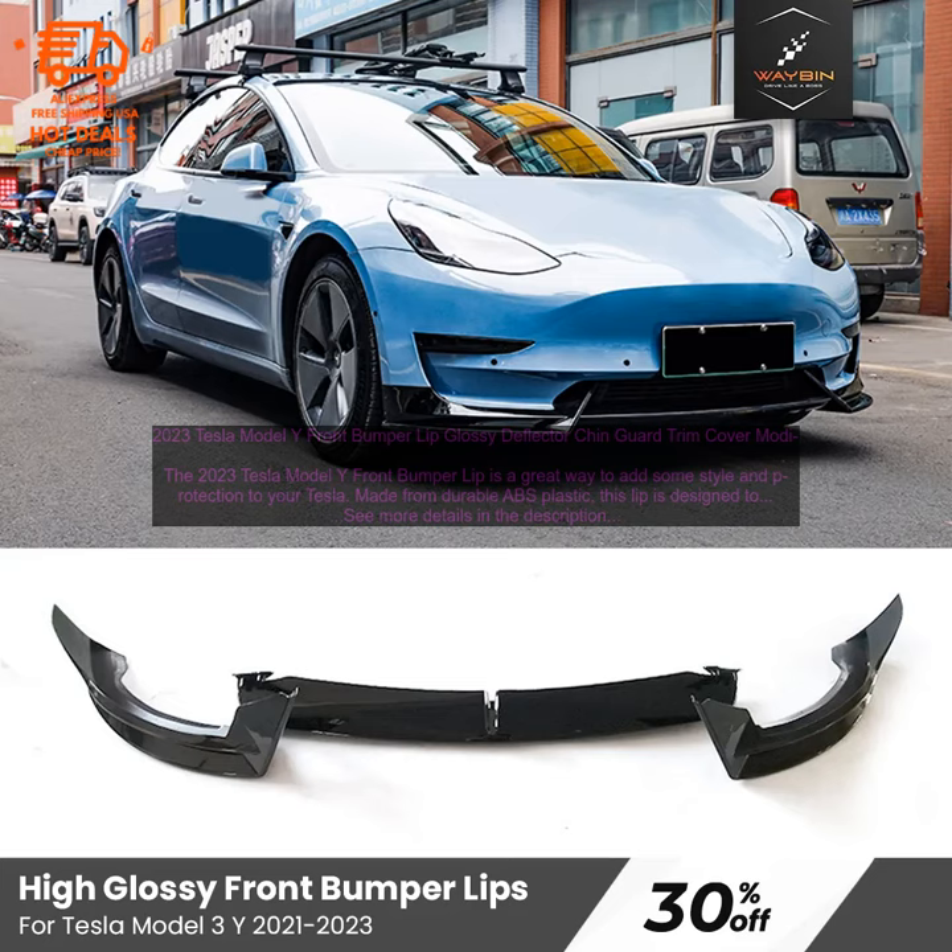If you're looking for a way to add some style and protection to your Tesla Model Y, then a 2023 Tesla Model Y Front Bumper Lip is a great option. It's easy to install, looks great, and will help to keep your bumper protected.